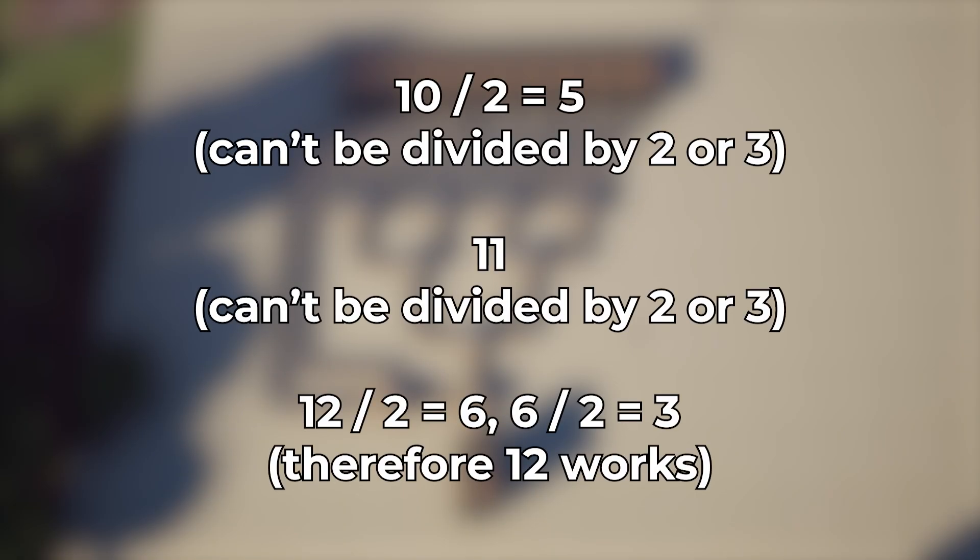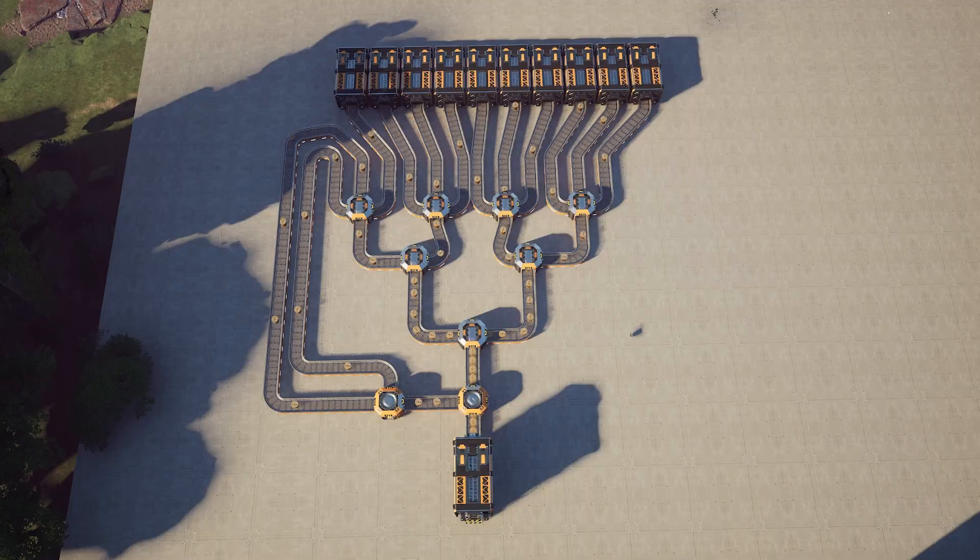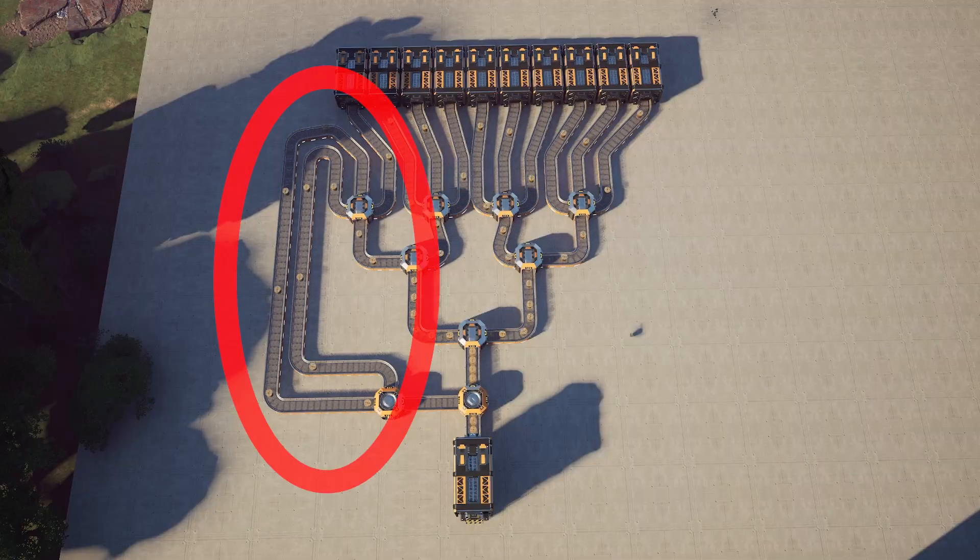Let's take 10 as an example. Divide by two to get five, but then we cannot divide by two or three any further, so we count up to 11. That is itself a prime number, so no dice. But then 12 can be divided down to both two and three, so it works. So you can create a system with 12 even belts and loop back the other two.